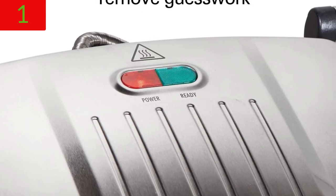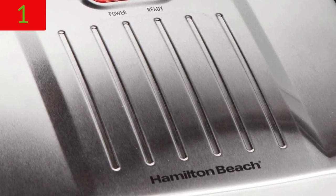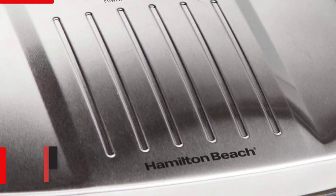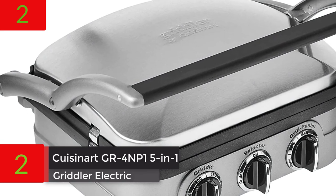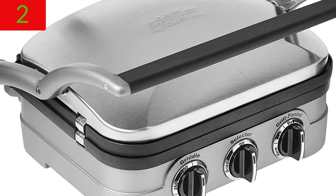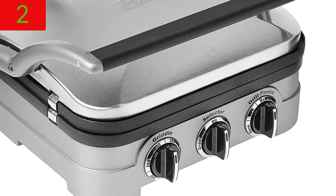Upright, Compact Storage: the panini press has a lid clasp that keeps it closed between uses and allows it to be stored flat or upright.